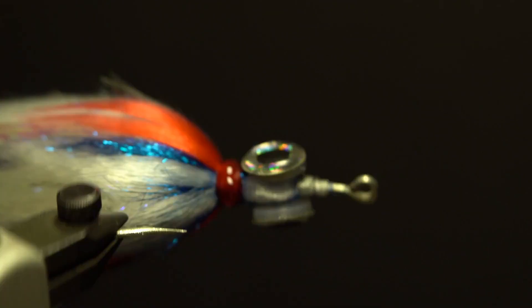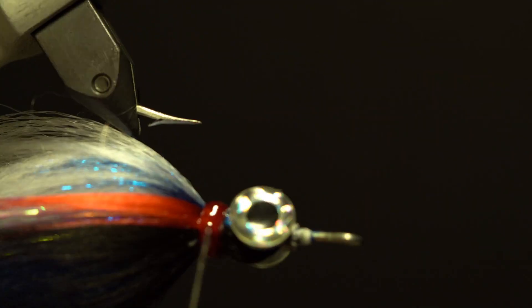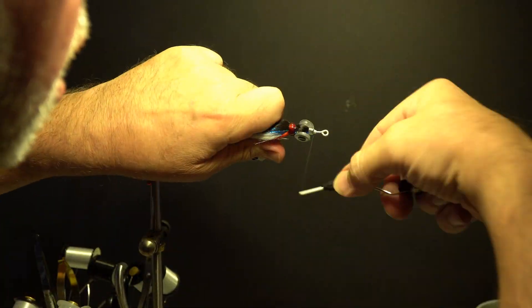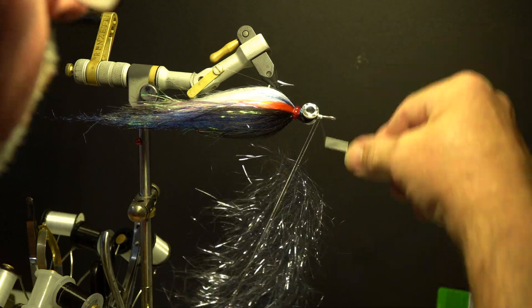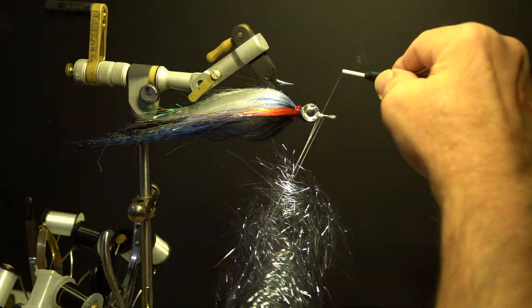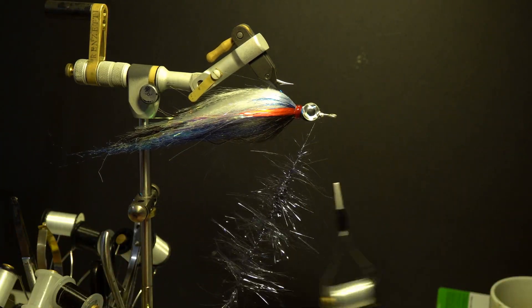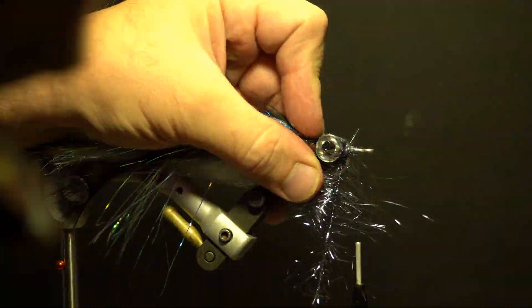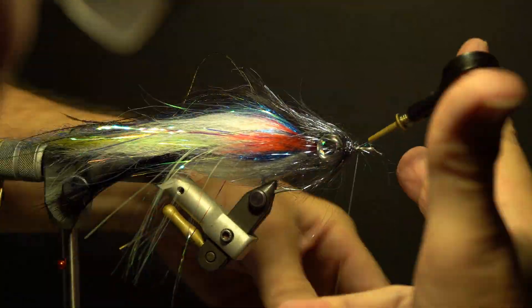Once it's dry, add five-minute epoxy over the collar to secure it and let it dry. Once the epoxy is completely dry, start the 12/0 thread in front of the eyes and trim the tag. Split the thread, wax it, and add Silver Black Ice Dub loosely. Double over the thread, add the dubbing twister, and spin to secure. Brush out the dubbing, attach the hackle plier, and wrap the dubbing in front of the eyes on the threaded area edge to edge. Secure by the thread, trim the tag, whip finish, and brush out the dubbing.